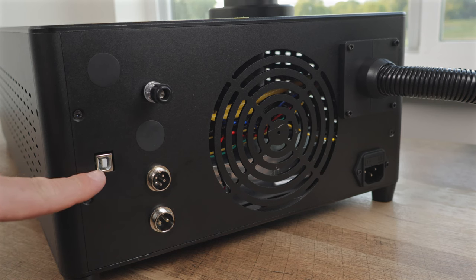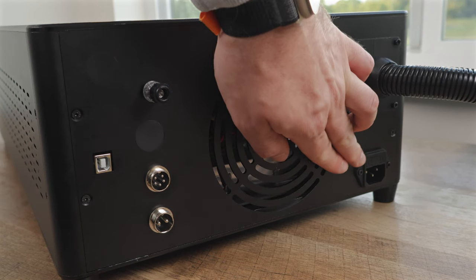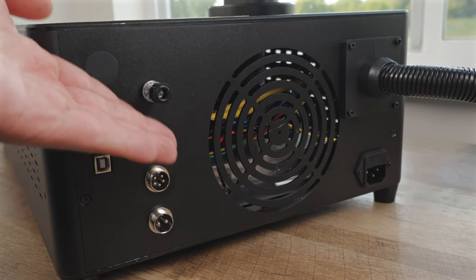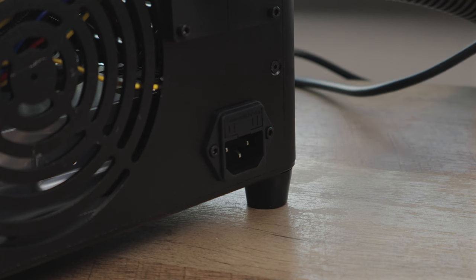Next is a USB port to connect the laser to your computer — it would be really cool to see a wireless version in the future. On the right side, we have the power cable port. Finally, there's one port we wanted to ask you about — we were trying to find it in the documentation but may have missed it. Leave your ideas in the comments below.